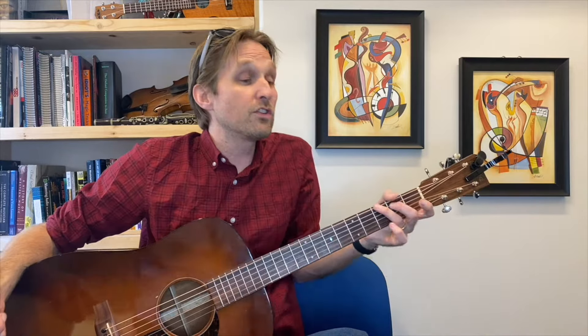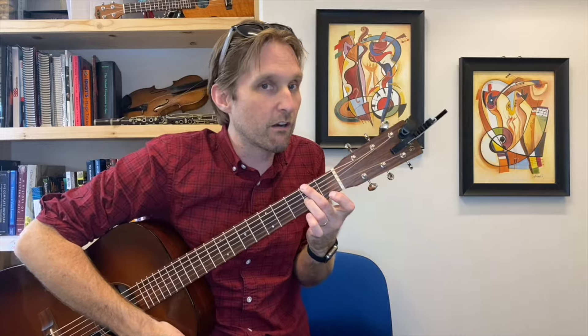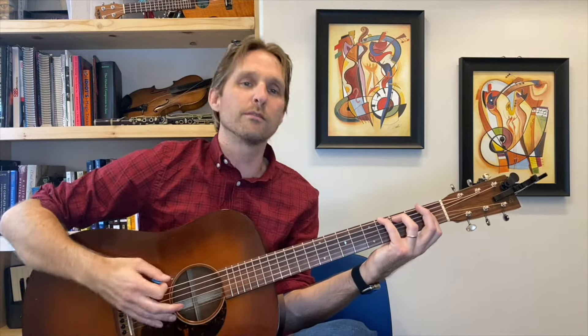Then we're going to play the same G chord we played before, and then a D7 over F sharp. Middle finger on the second fret of the E string, ring finger on the second fret of the G string, pointer finger on the first fret of the B string. We're not going to worry about the high E string — you'll probably mute it with your pointer finger anyway; if not, play the open string, it sounds good. So we went F minor, G, D7 over F sharp.